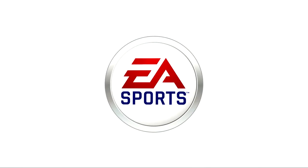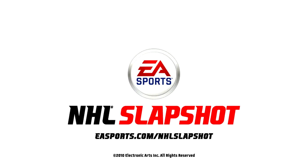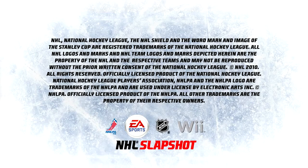Putting a hockey stick right in your hand — NHL Slapshot, in stores this September.